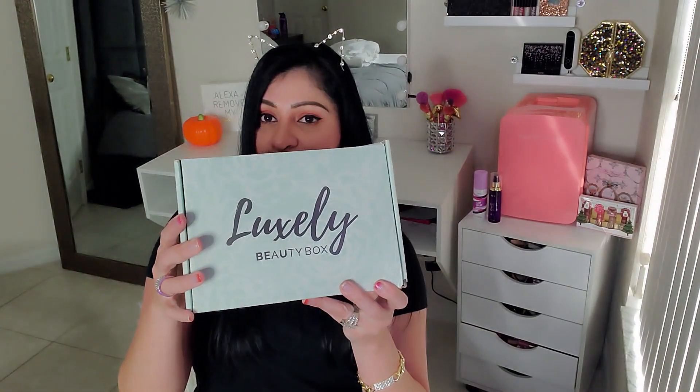Hi guys, welcome back to another unboxing obsession video. If you are new to my channel and you enjoy unboxings of all sorts of subscription boxes, go ahead and subscribe — I will really appreciate it. And if you are already subscribed, welcome back, thanks so much for the love and support. I'll leave all the links down below with pricing, and if I have any discount codes I will leave those as well.